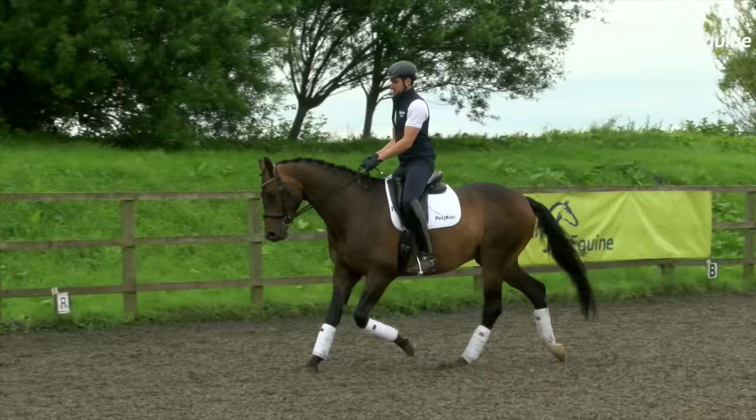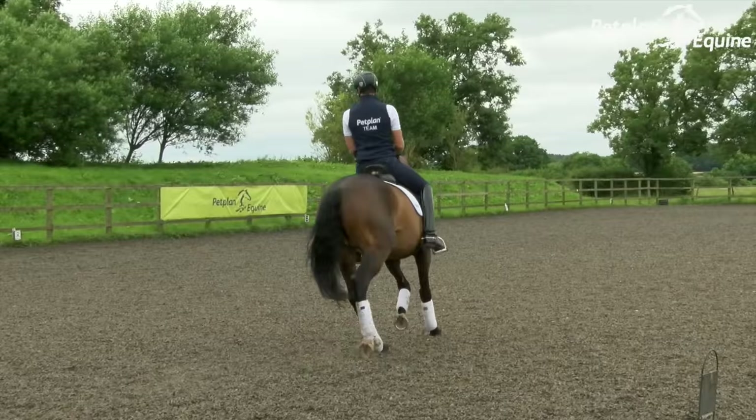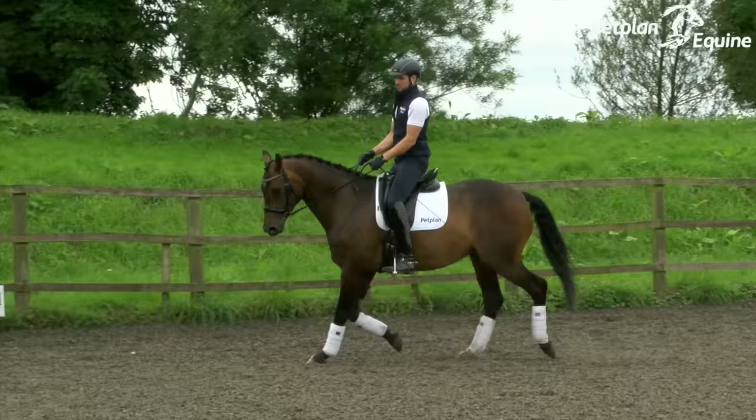Then we come into the medium trot again — lower leg forward, open the frame, keeping a steady rhythm. For the downward transition, just slow the rising trot down and allow him to come underneath me back in for the 15-metre circle here at C.